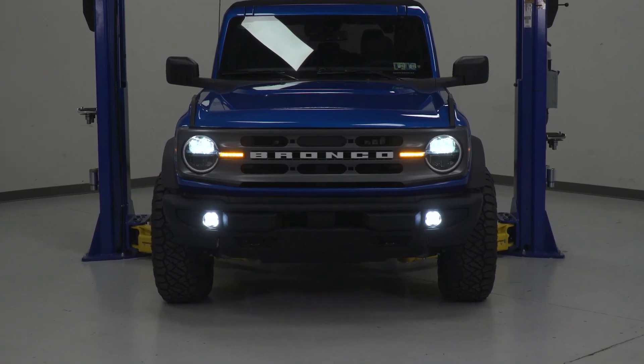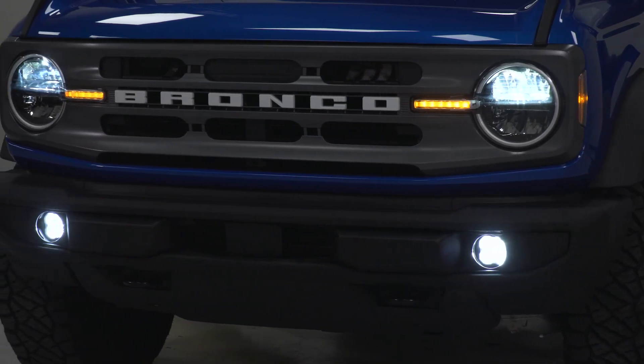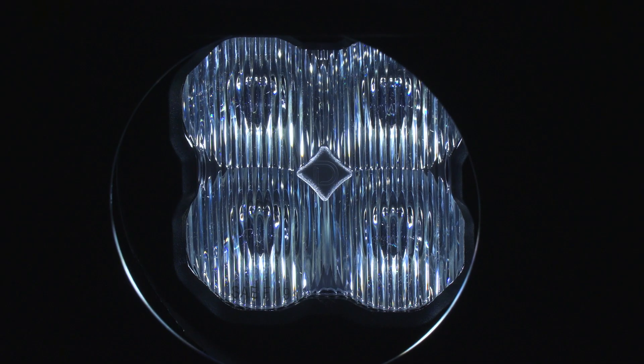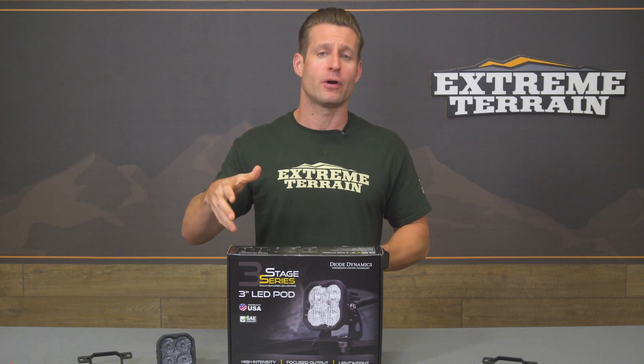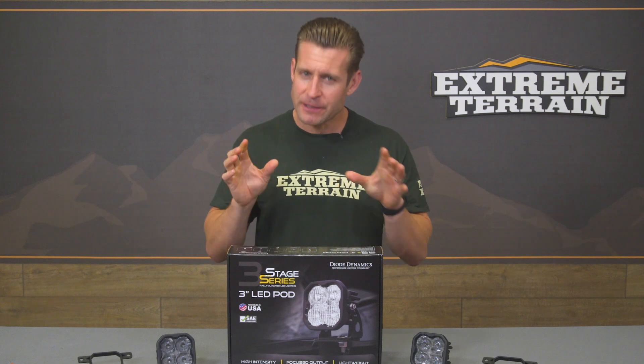This particular kit features the SS3 Sport LED pod — the "3" indicating the 3-inch size, and that "Sport" designation being the company's entry-level option in regards to total power and output. Diode does offer a couple of steps up in the Pro and then the Max, both of which feature big-time upgrades to both power and intensity. That said, the Sport series we're featuring today will still be enough for most 6th Gen owners, especially when we're talking about a dedicated fog light.